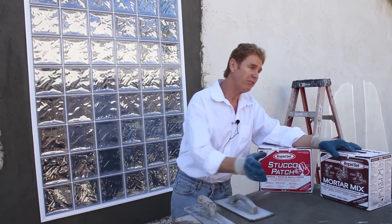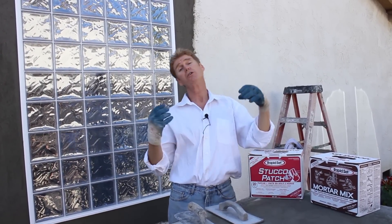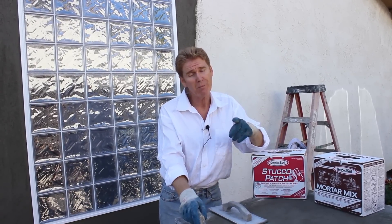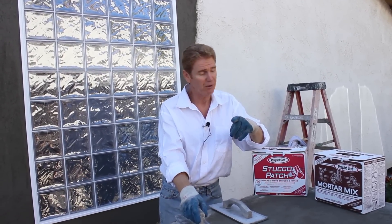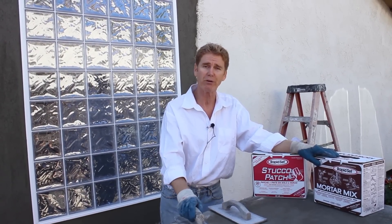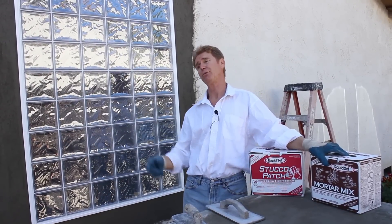Anyway guys, I wanted to point out they sell them in 25 pound bags and also in 10 pound little cartons and boxes. So no longer do you have to buy a 94 pound bag — and that's one of the main questions everybody asks me. Hopefully this helps you out. Go to the hardware store, do a little bit of research, and get these light bags. For something like this, I used three boxes.